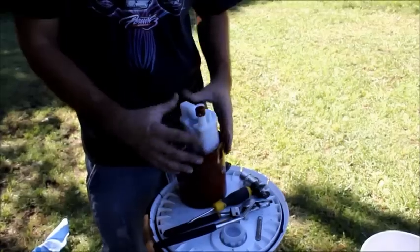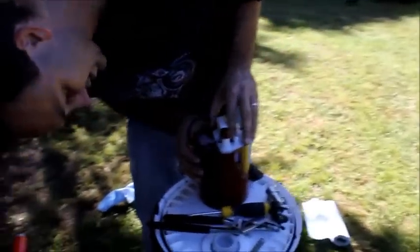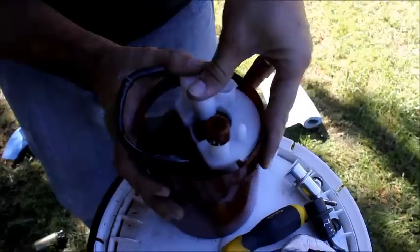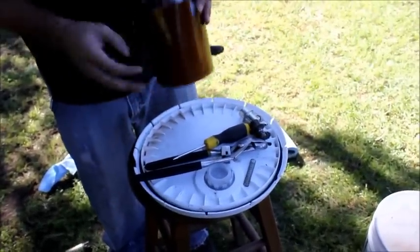Now this piece - the filter - will just slide back over the pump. Make sure we line it all up. The pump housing has to go into the filter housing. There we go. Clip it all the way down and in. Looks good to me.